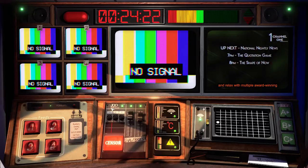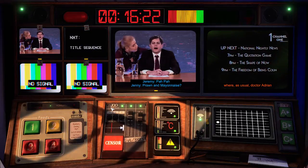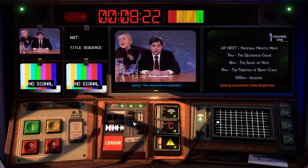At 9pm, sit back and relax with multiple award-winning movies. When you get the signal, select screen one with the vision mixer and we're ready to go. There's a bit of chatter about prawns — apparently someone offers prawns every day to increase viewing figures. Ten seconds, everybody.